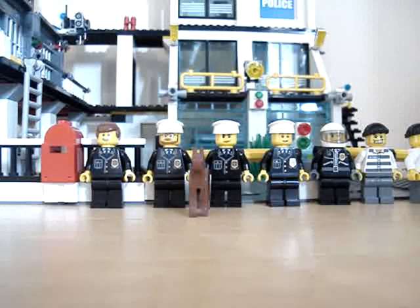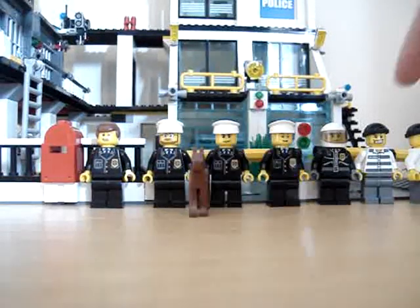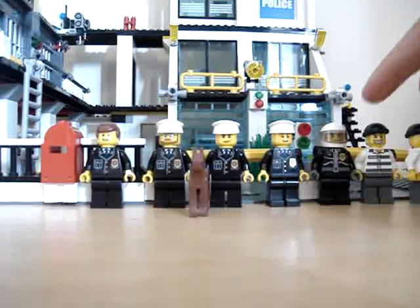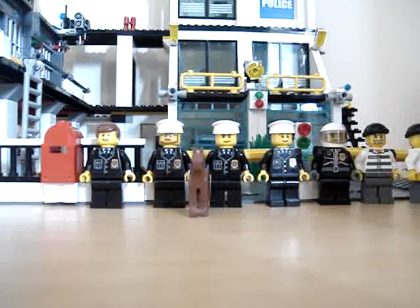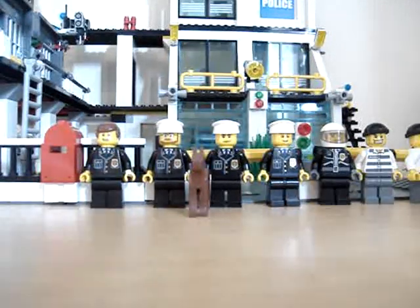This is my review of the LEGO City Police Headquarters — I can't remember the set number. You get seven figures: two prisoners, police officers, and a dog.